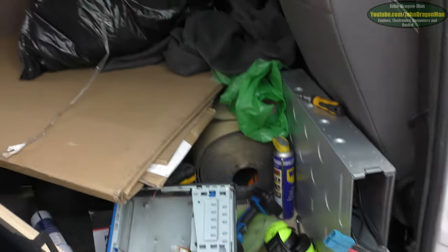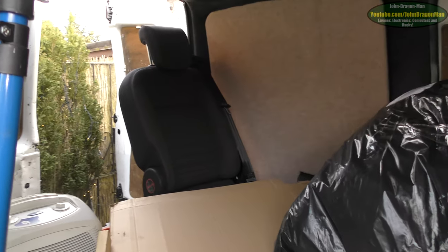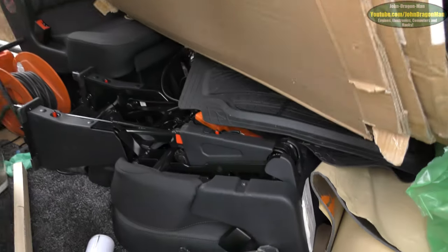All right, so it's another day. All the stuff out the front has been chucked in the back. We actually have a seat in at the moment now. However, the other seat — oh dear.